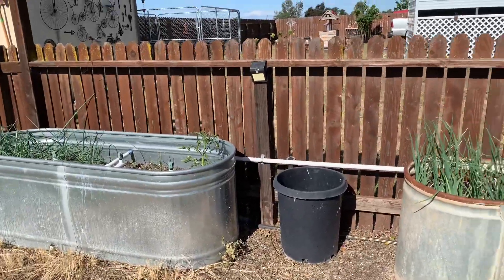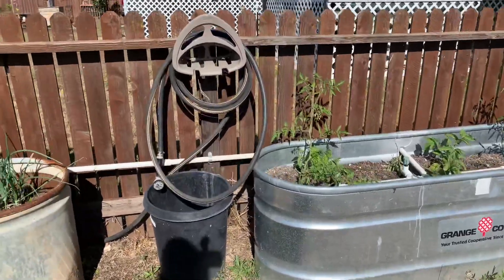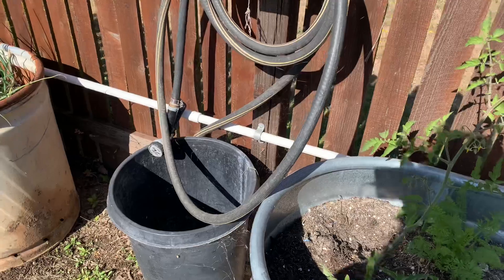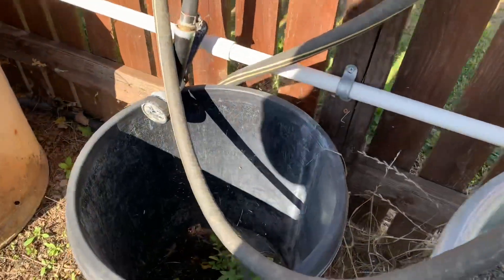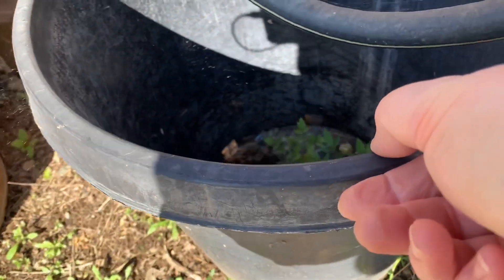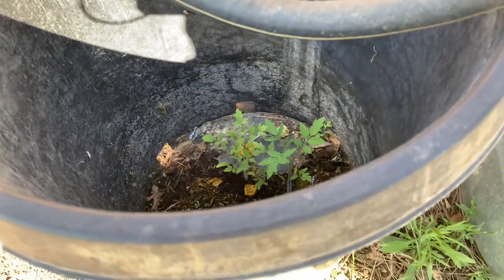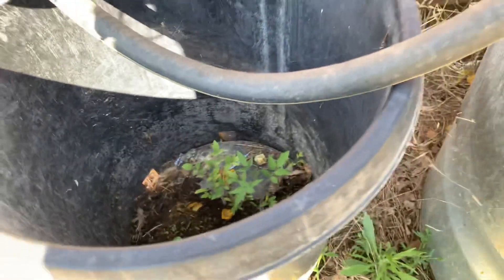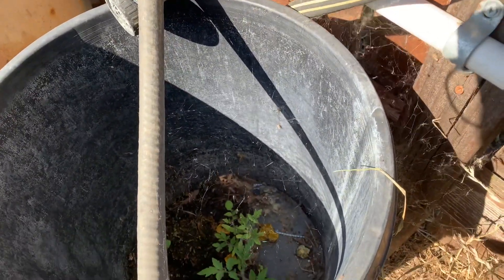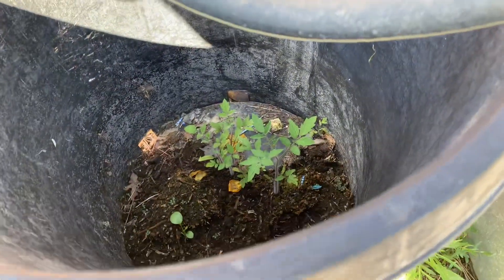We were growing tomatoes in this trough right here, and right next to it we have this pot that we didn't put anything in. Let me show you what's happening in here — it's kind of dark in there, but these tomato plants have just decided to start growing in here. There's hardly any dirt — you can see the plastic bottom — we've got spiders everywhere but these plants are in there and they're growing.